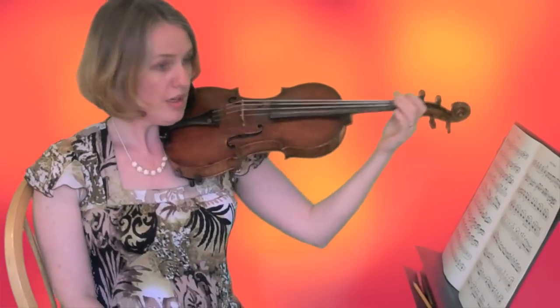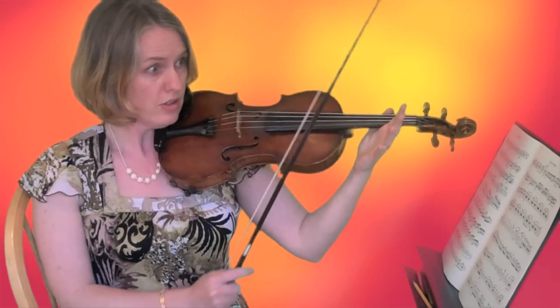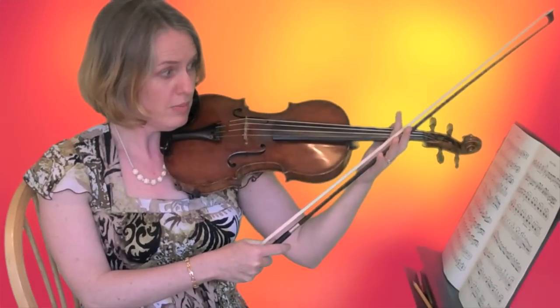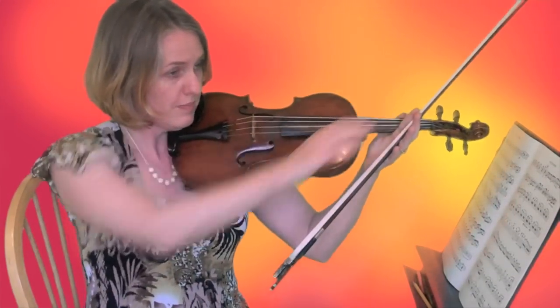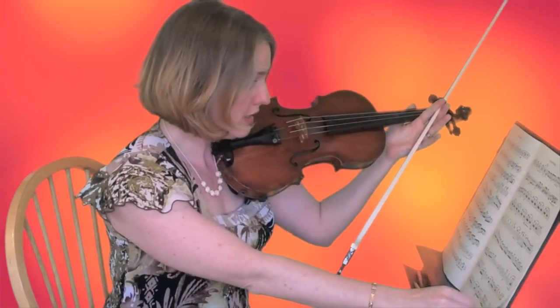So watch closely. When it's time to turn the page, what you're going to do is spread your fingers on your violin hand, and then you're going to take your bow and stick it — the stick kind of in the middle — between your index finger and the next finger, right here. And guess what? I've got a hand free, and I can turn the page.